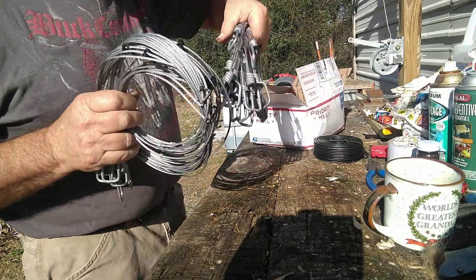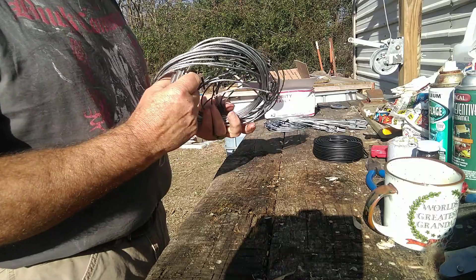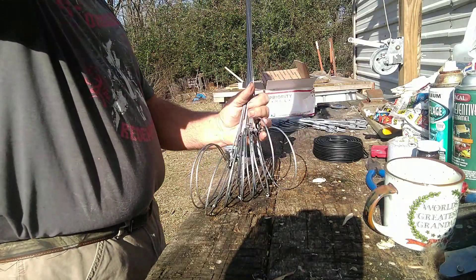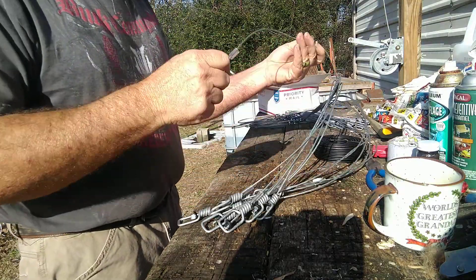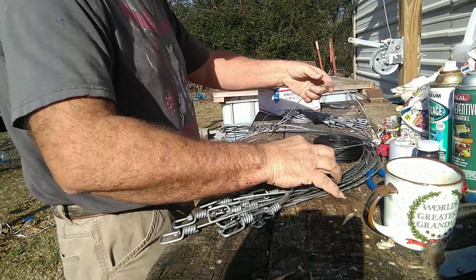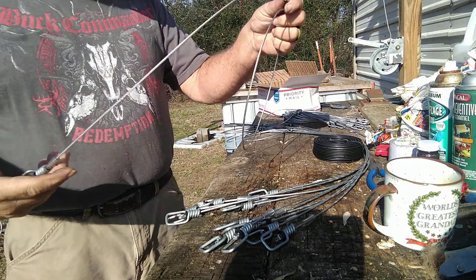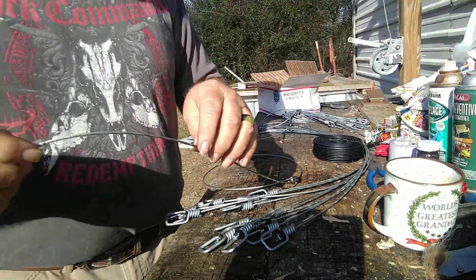This is what we ordered, this is what we're waiting on right here. These are just aircraft cable — I believe a 7x7 aircraft cable. Got this one out and you can see here the parts to the snare.